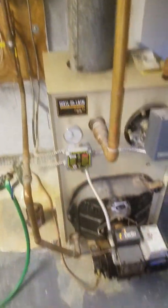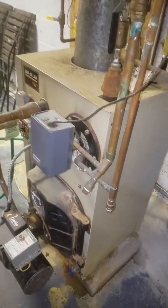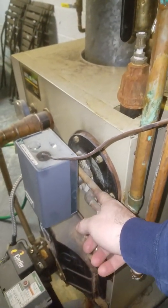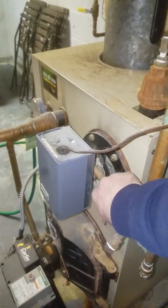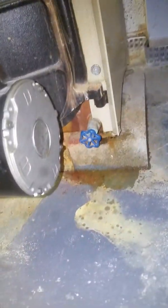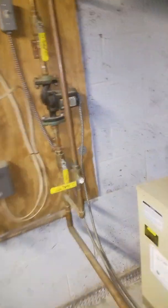It's a very smart setup. As far as the domestic hot water goes, we have an aqua stat right here. I believe this is the cold supply line and this is the hot supply line. Now, this boiler is actually leaking water right here, so this boiler needs to be replaced.